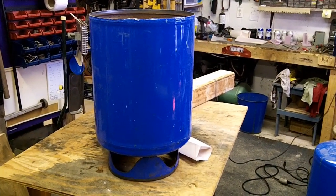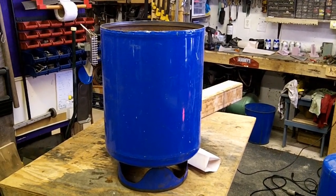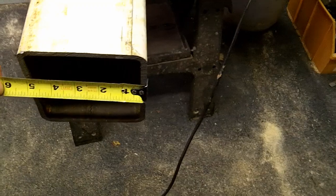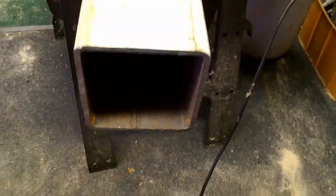Here's my first attempt at a rocket stove heater. I'm using a water pressure tank — I have another one there. I have a 5-inch piece of square tubing, 5x5.